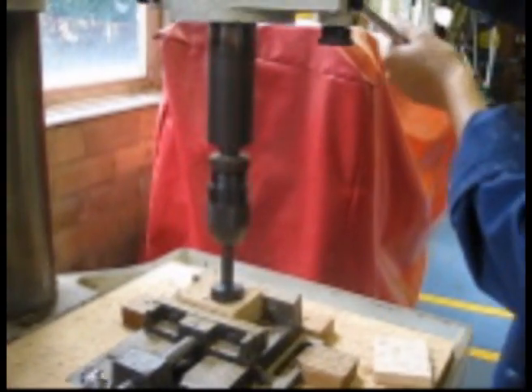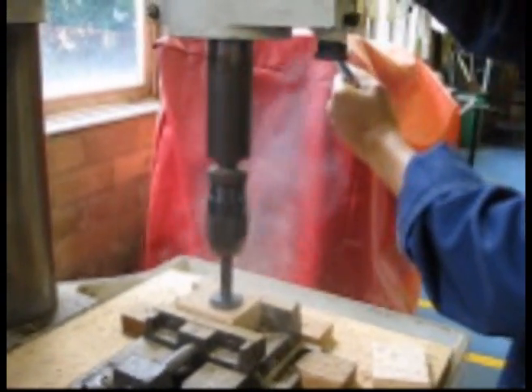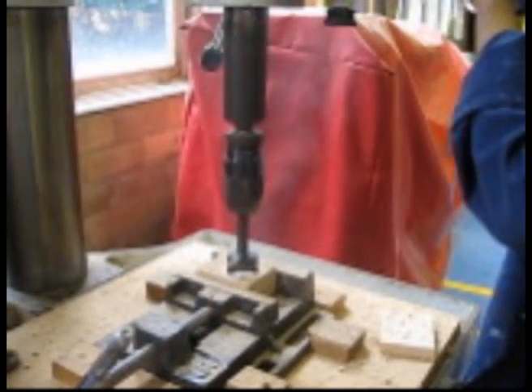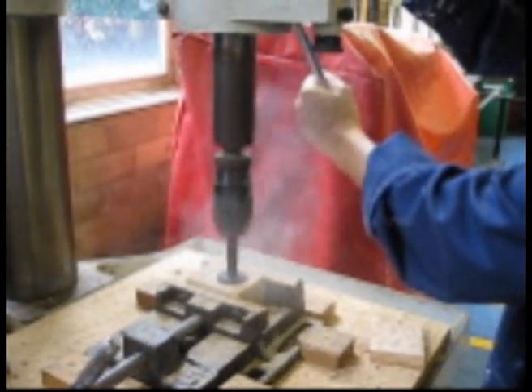You'll notice that when I was drilling the hole, I was raising and lowering the forstner bit because it was smoking a little bit. So you just need to make sure that you raise and lower the forstner bit so that it cools down in between to avoid smoke.